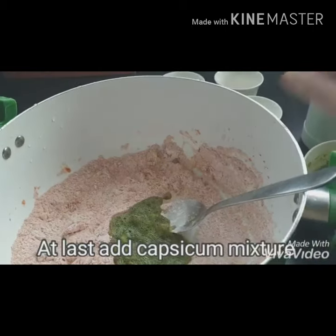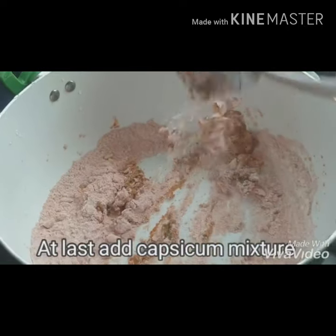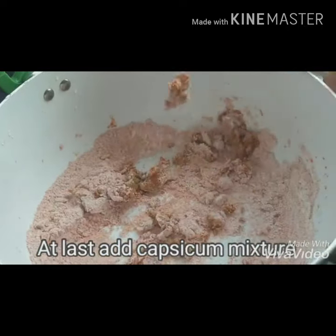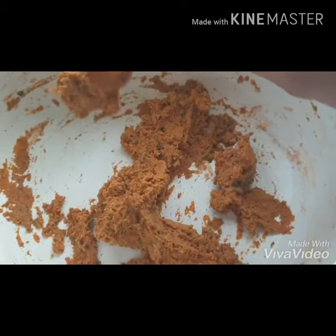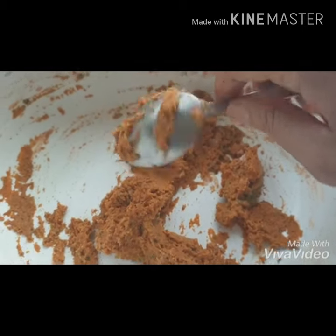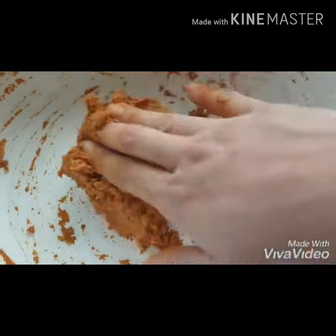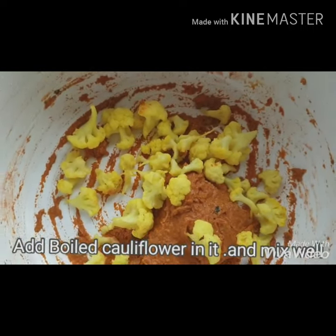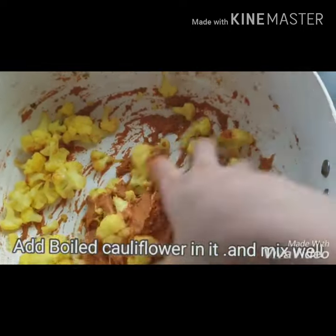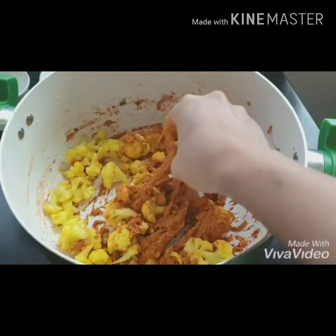I am going to mix the curry leaves with juice. I am going to mix it all in the bowl. We will mix half capsicum and the cauliflower together.